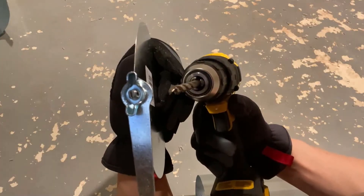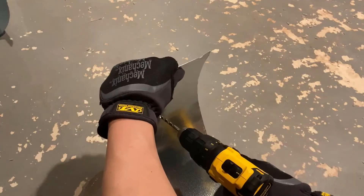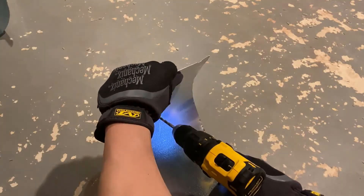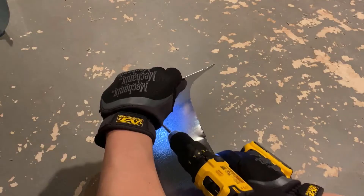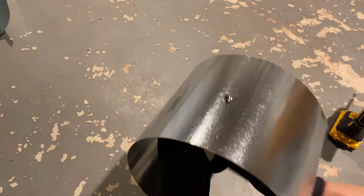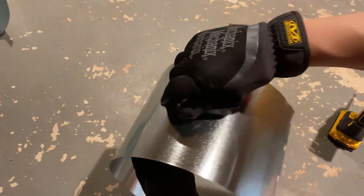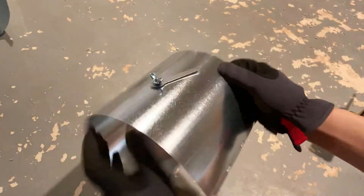First, you want to find a drill bit that matches the size of the damper. You're going to drill a hole into this sheet metal, loosen that bolt, and put it in here like that, then put everything back in. Just make sure you wear a good pair of gloves because the sheet metal can be very sharp.